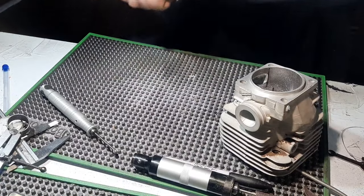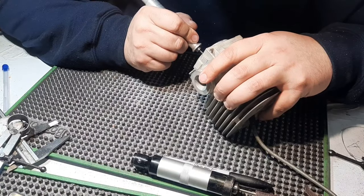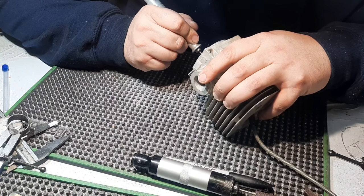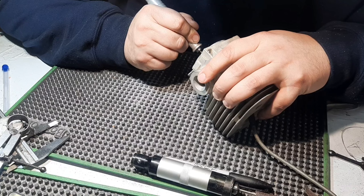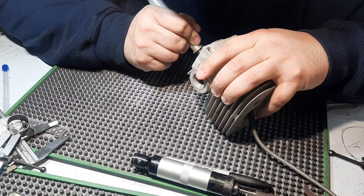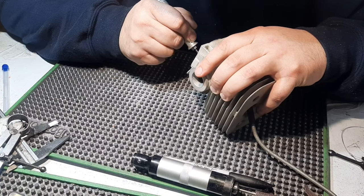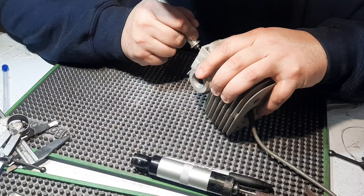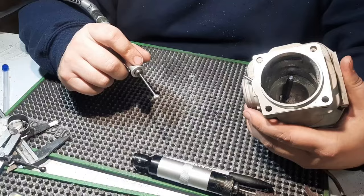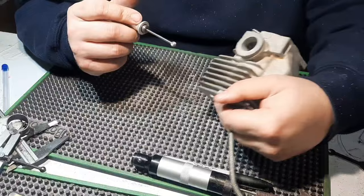Now we can grind a little bit more out there with the burr - that's pretty much where it needs to be. Got both of those opened up. Now I just like to go in and I'll add a little bit of texture to the intake.